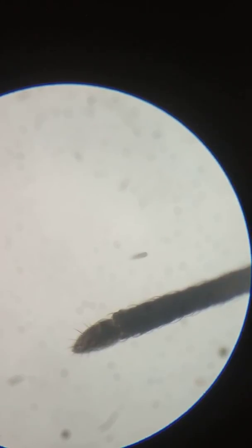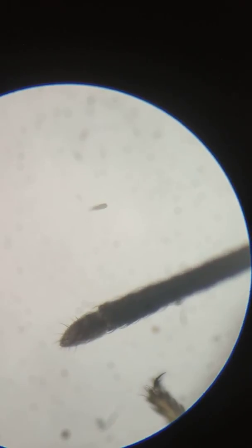The focus is not so clear because the animal is alive and it keeps on moving a lot. This is the tip of the proboscis — you can see it clearly. There you are. This is the tip which it inserts into our body in order to suck our blood.